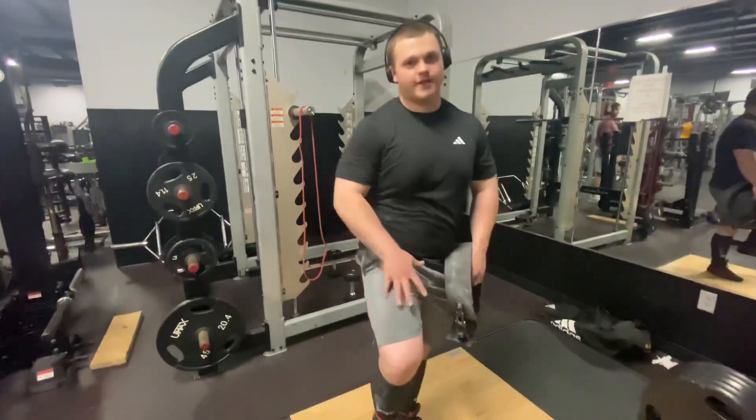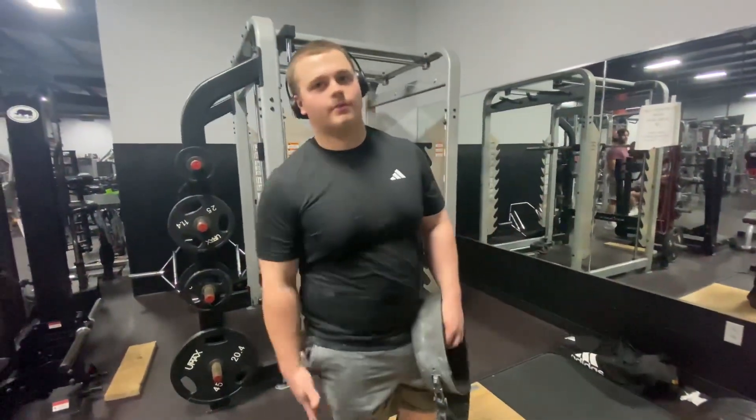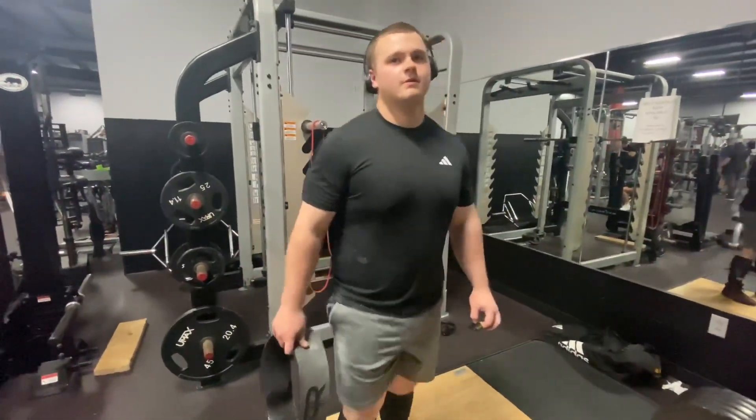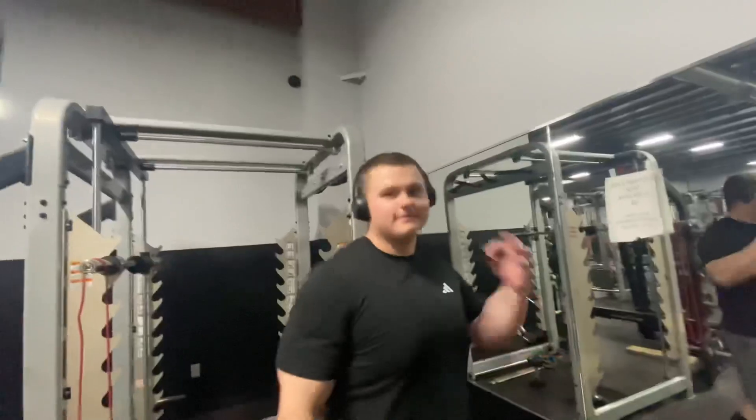A high bar squat is more focused on, like, body tone kind of standard, because you're just hitting one muscle group. I mean, you are hitting your other muscles, but it's mostly focused on more. So it's mainly on your back posterior chain, and not just all on your front.